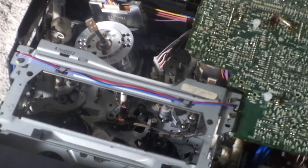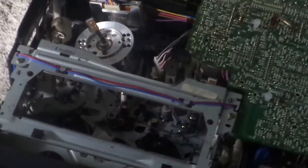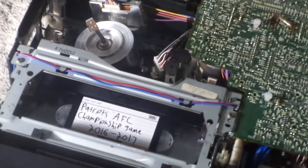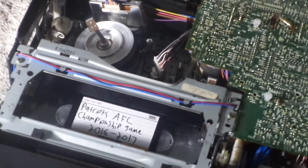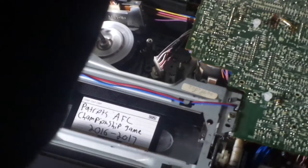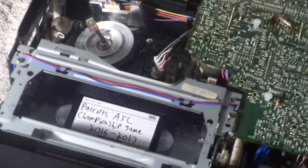Now let's put a tape in. We're going to put this in. It's turning properly. Let's forward scan — fast forward. Perfect. Rewind. Good. Now we'll eject.